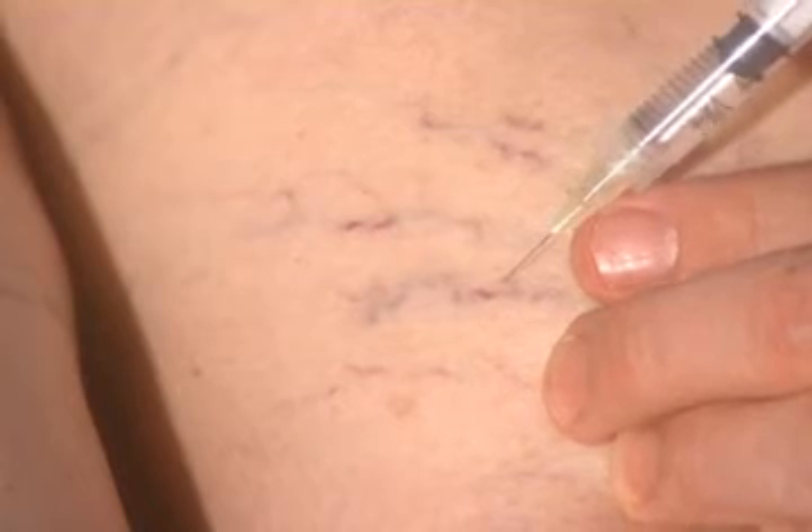When the vein is injected, blood is displaced, causing the vein to momentarily disappear, then becomes red and inflamed. This goes away in approximately eight to twelve weeks.